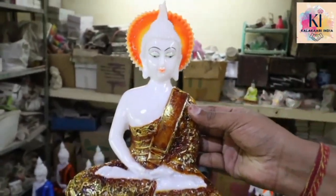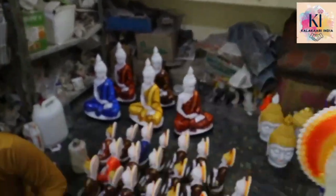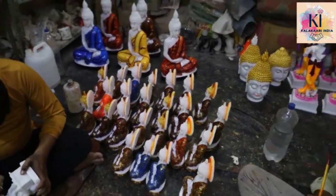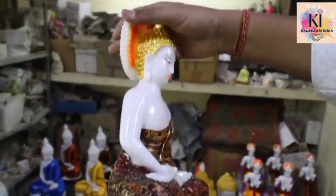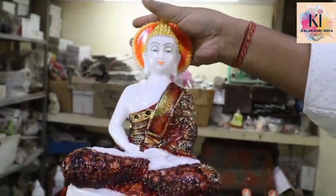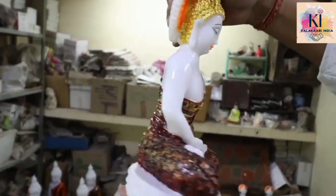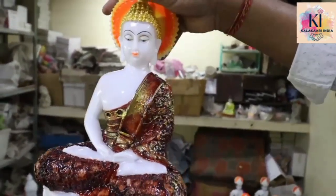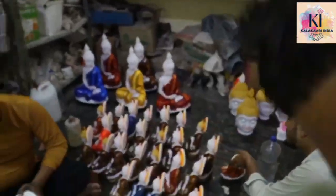So you can see — this is half of our production. We have 500 pieces of production. On the first day, we have to complete 500 pieces, because we have to work with this building. We have to manage within that.